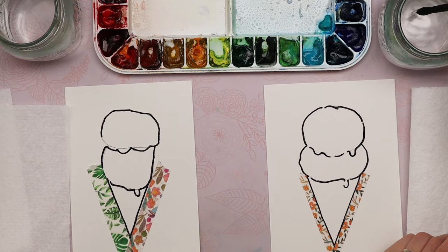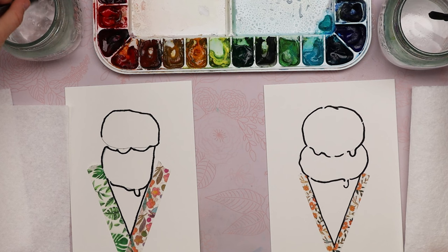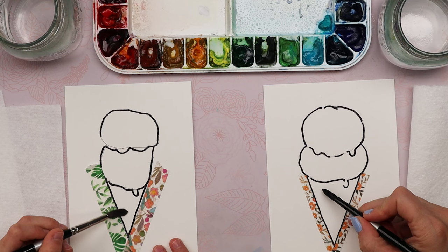First let's do something called the wet-on-wet technique. Take clean water in your brush, soak it all the way, then just scrape your brush a little bit on the side of the jar. Now we're going to paint the cone part first — just paint inside of your cone with pure water. It's almost like you're painting with white, and try to avoid your little drip if you can.